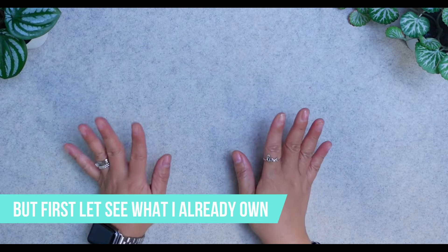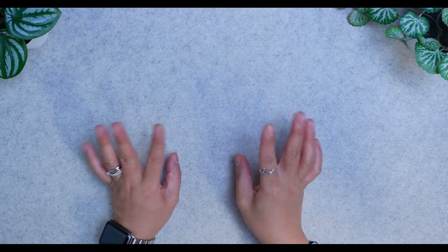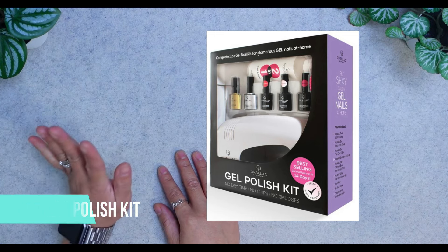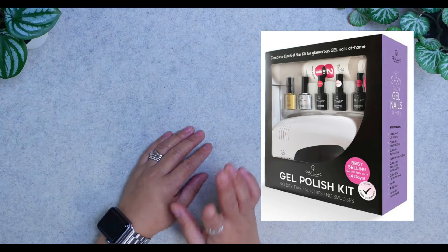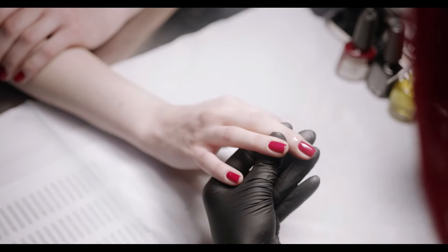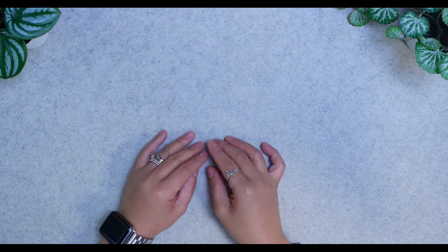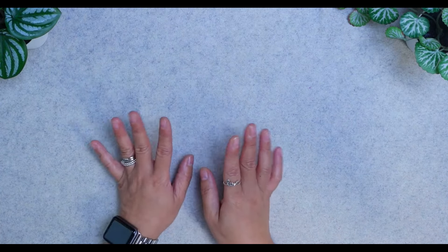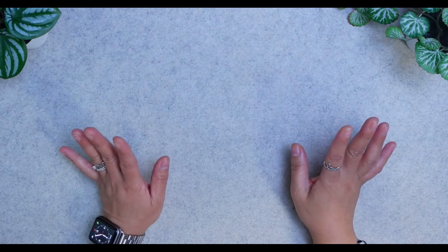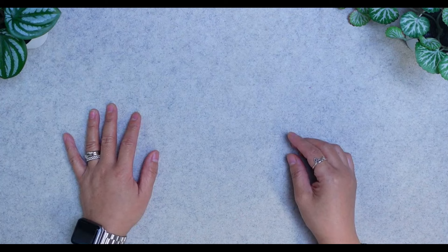First I want to show you the things I already have — items I purchased or received as a gift. My Opallac gel polish collection started with a nail kit, which was a Christmas wish list that I asked my auntie and my mom to join in for back in 2019. I wanted to do my own nails at home because it can get quite expensive going to the nail salon, which my husband and I would do maybe once every two to three months as a date.